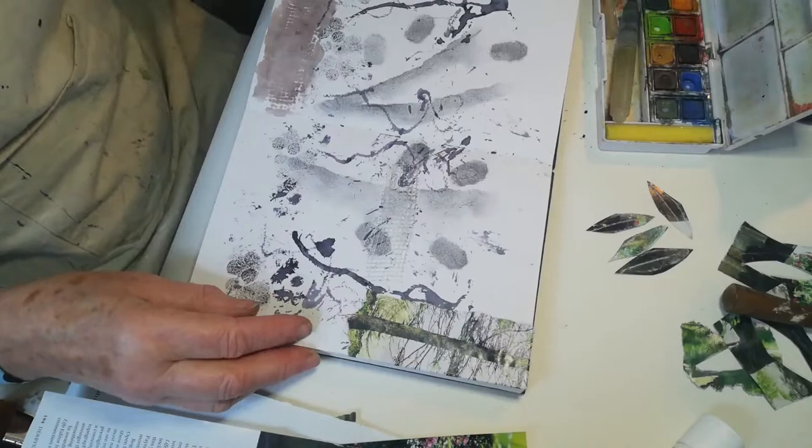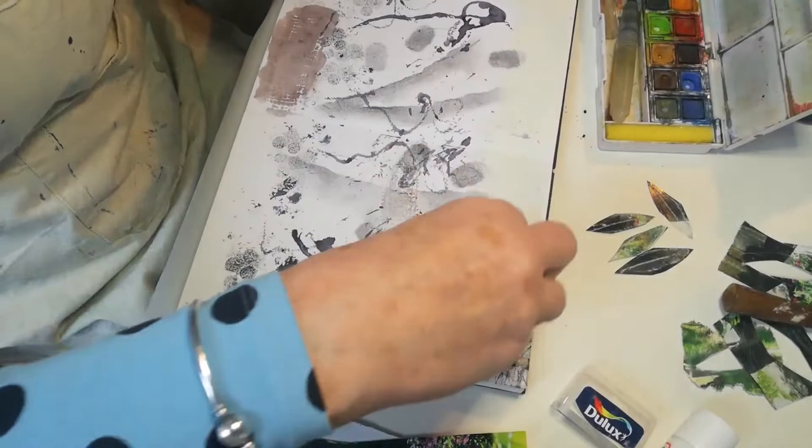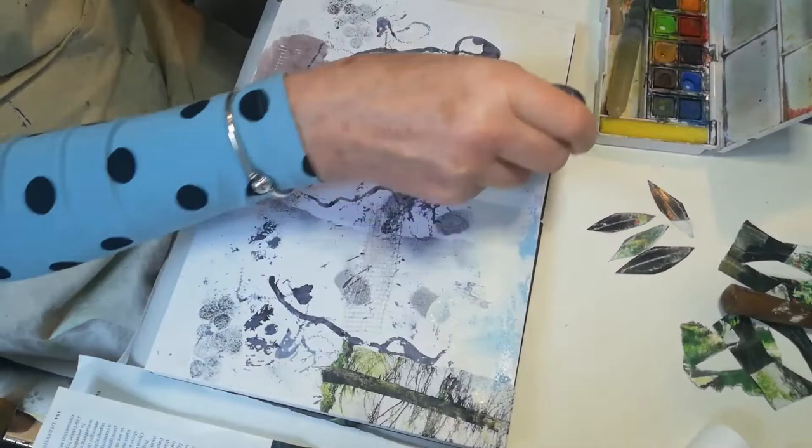Next we're going to put a little bit of sky in, which I'm going to do with the Dulux roll-ons. They work really well. I'm just going to roughly put some of that on, and I'm going to use a little bit of blue as well.